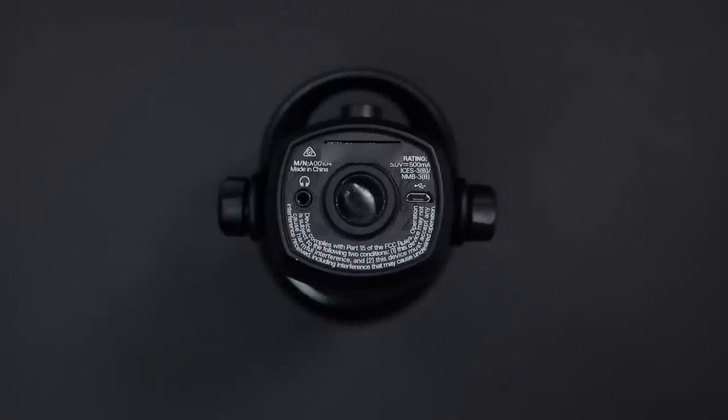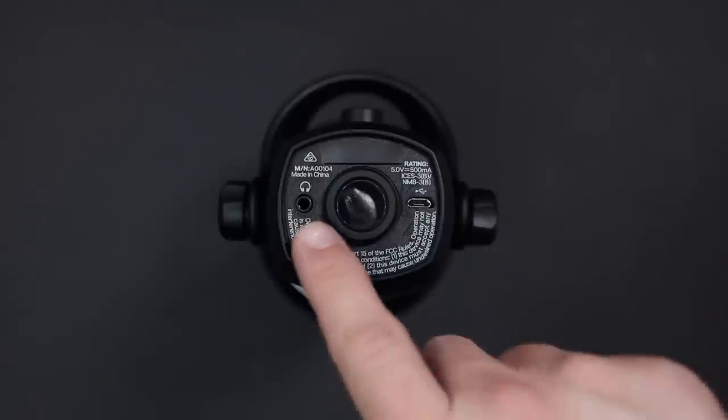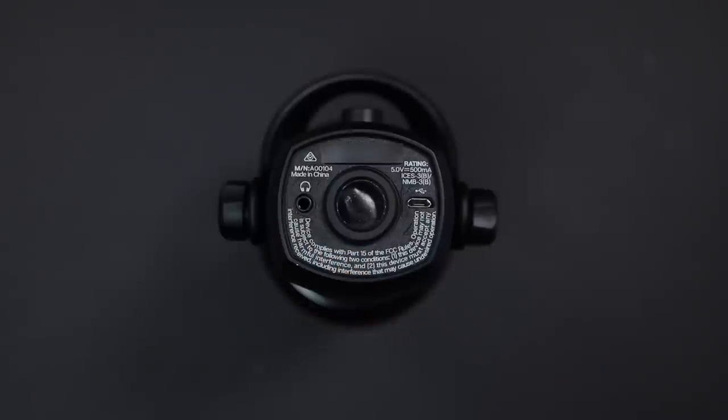Unfortunately, it does not come with a 5/8 to 3/8-inch adapter, so you will need to provide your own if you want to put this on a boom arm. There is a 3.5-millimeter headphone port which does offer latency-free monitoring as well as computer playback, and you'll find the USB port to connect this to your computer.